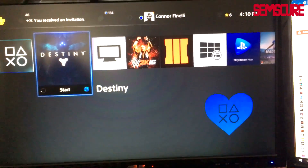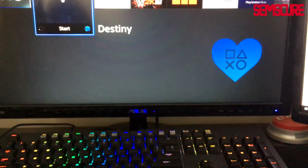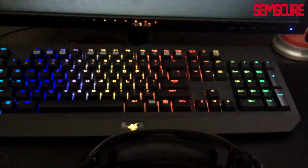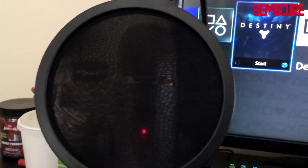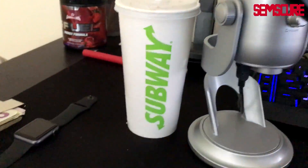Here is an Asus 23 inch 2ms monitor — a classic generic gaming monitor. Here we have the Razer BlackWidow Chroma keyboard — very cool. That's the mouse, the Razer DeathAdder Chroma. Over here is my microphone, a Blue Yeti with a pop filter — hopefully that makes the sound quality a bit better for commentaries. And a subway cup.